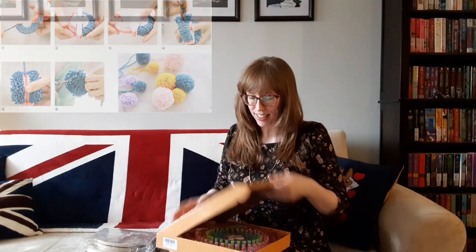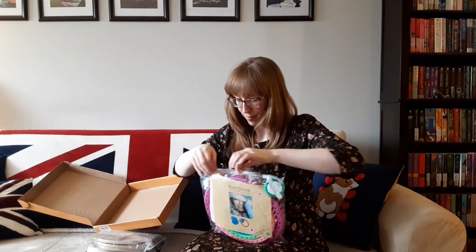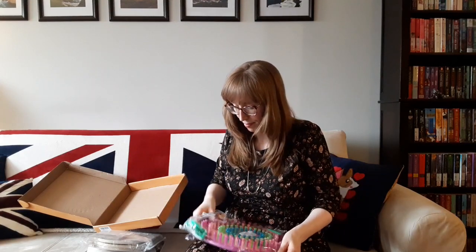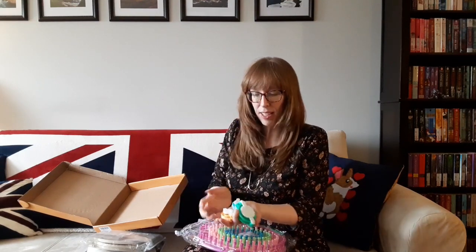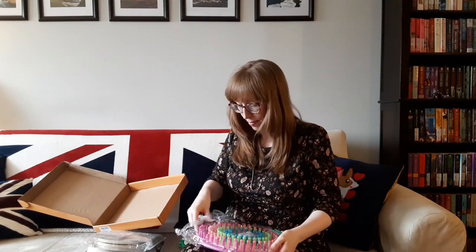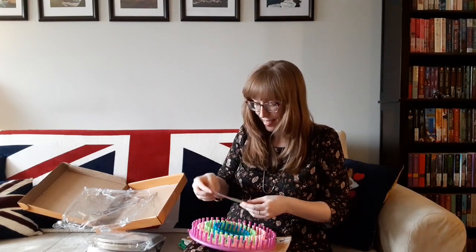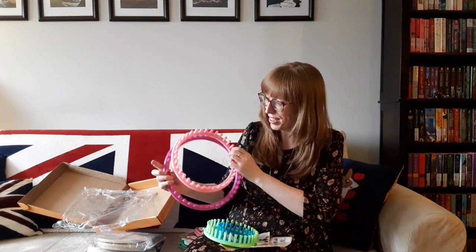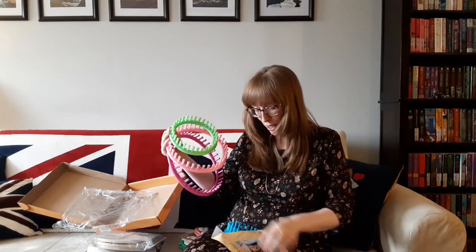I'll open it up for you. It comes in a little bag on the inside. We have the different size pom-pom makers — there are three of them, plus a fourth larger one. There's our needle and hook. And then we've got the looms from largest to smallest, and I've also got the instructions right here.